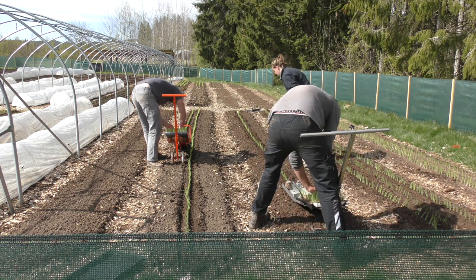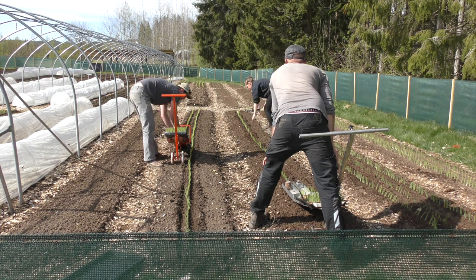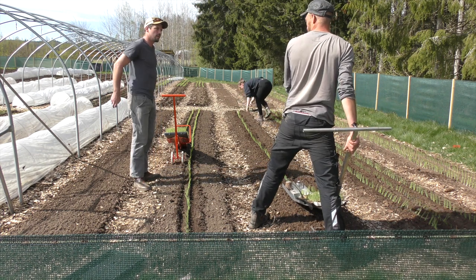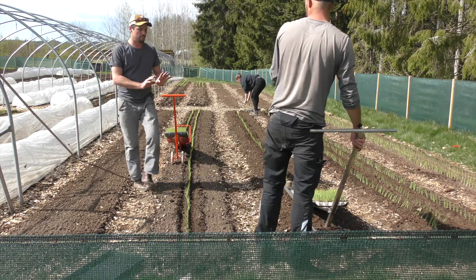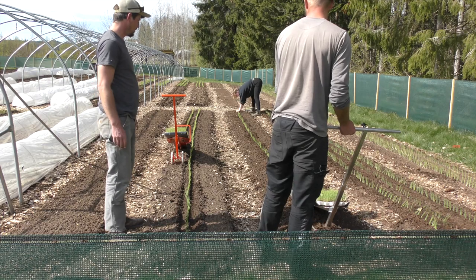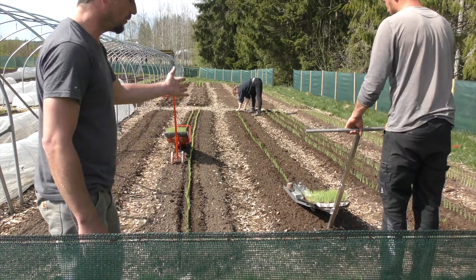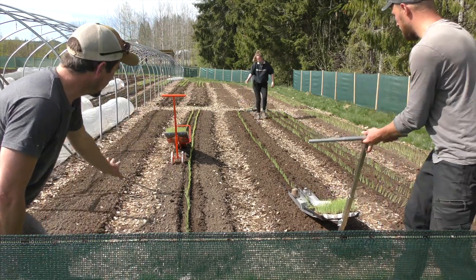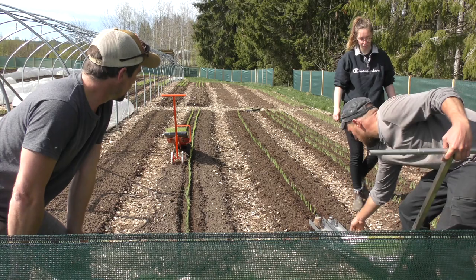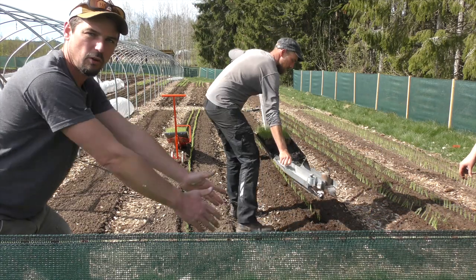Fabian says he likes the way it covers them, but feels it's quite compressed — you don't have as much ease of effort. This one requires much more strength to keep it straight, but he likes the way it's closed up. Fabian's saying he likes the way that this closes the ground afterwards, and it's got a very simple mechanism, which is good. The Japanese model feels much less effort and wants to stand upright. There's a risk this one wants to fall down, and you definitely feel like you have to keep it in a straight line, whereas the Japanese model naturally wants to travel in a straight line.